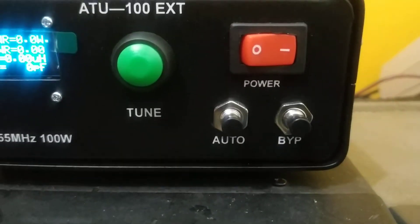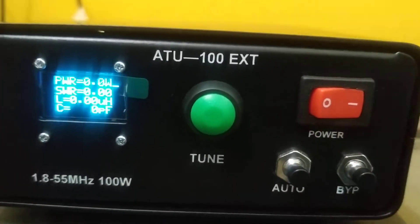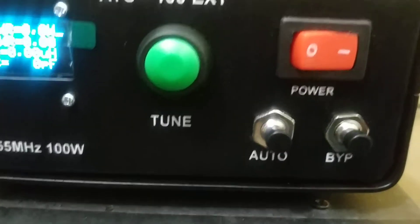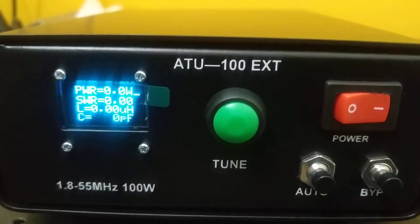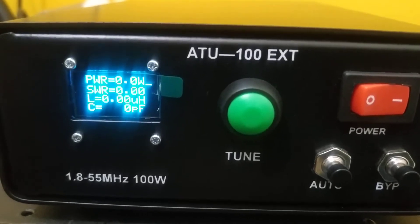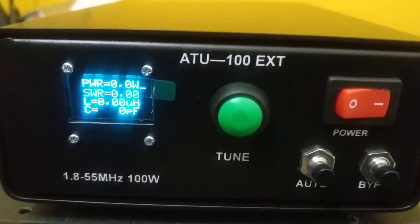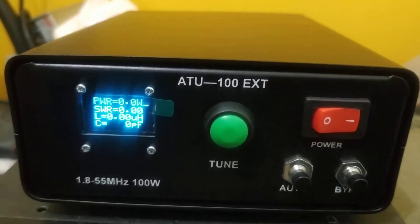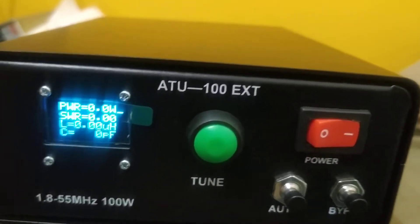The auto button ensures your antenna gets perfectly matched. The next button is bypass. This bypass button is meant for when you do not wish to use the tuner — you just press it once after transmitting and it will bypass the tuner, connecting directly to your antenna. The microprocessor or tuner itself will not be in the way, and your transceiver is directly connected to the antenna.